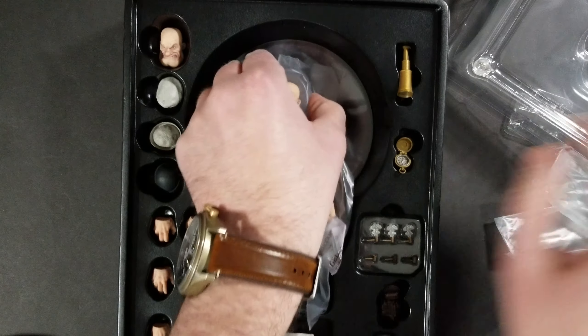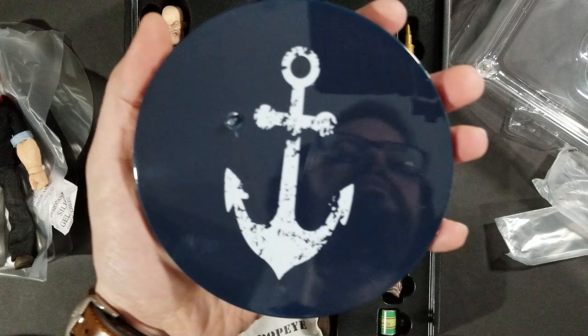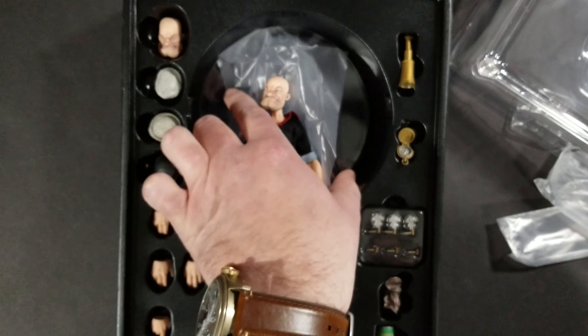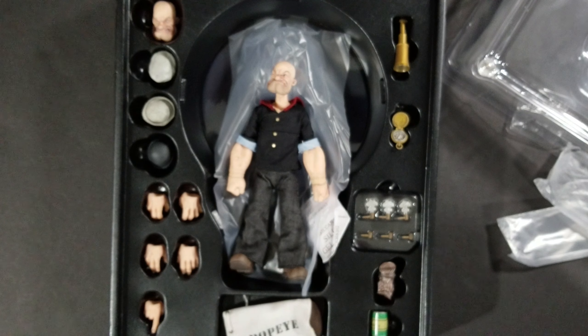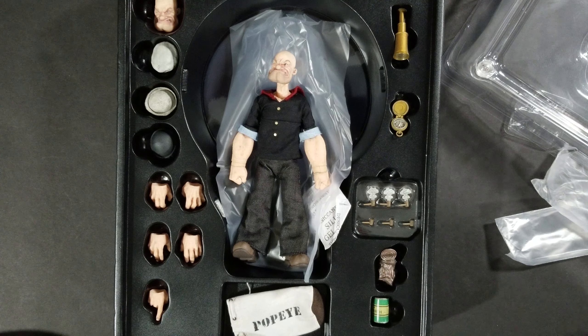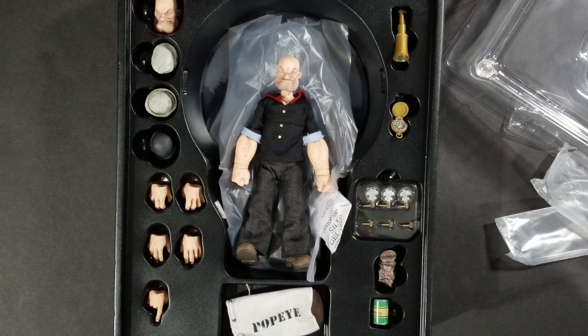He comes with the Mezco baggie and the Mezco stand — all the traditional stuff. The stand definitely screams Popeye with an anchor right on the front. They did a great job on this figure. I'm super impressed. This is probably one of the nicest Mezco figures I've ever unboxed, and that's saying a lot because I've got a lot of them. If you're on the fence about it, don't be. Please give me a big thumbs up, let me know what you think in the comments, and thanks for tuning in.